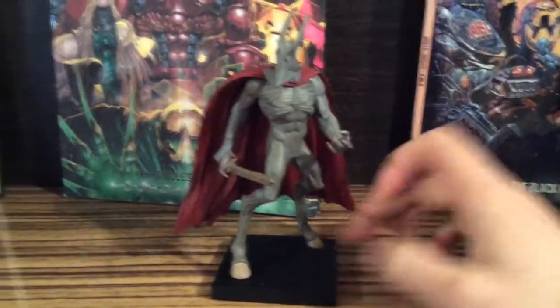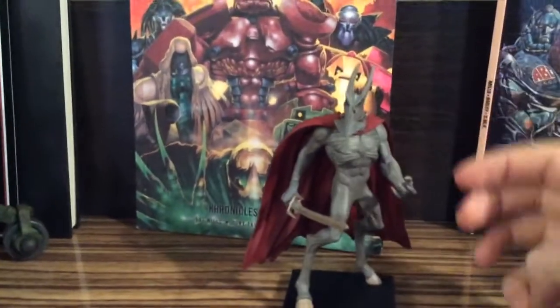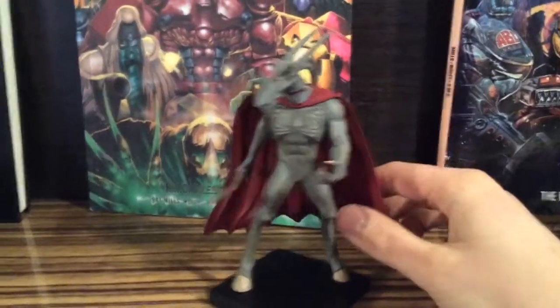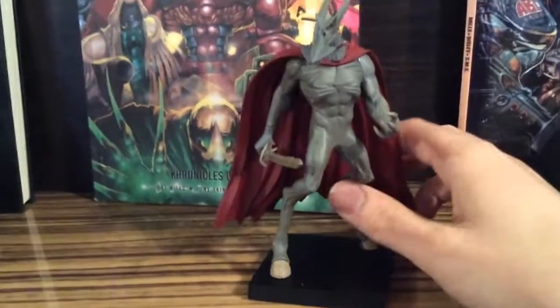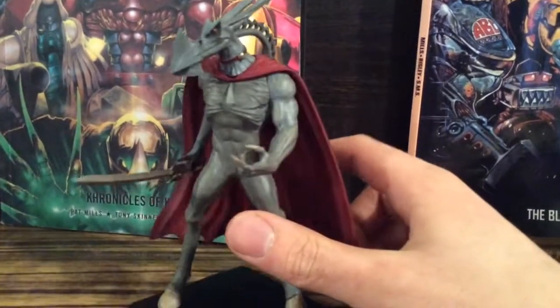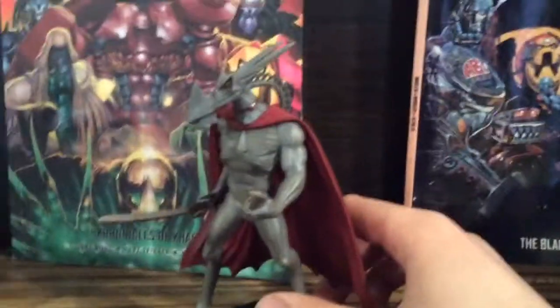The figure itself is actually a really hard, solid plastic. It's very well made. The sculpting and painting is amazing, outstanding. And it's very, very little.